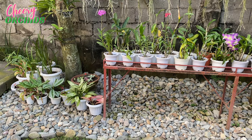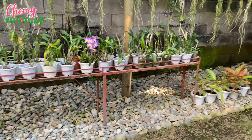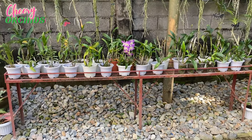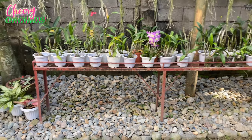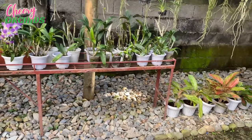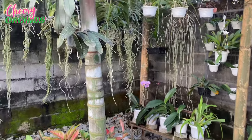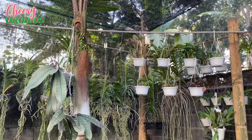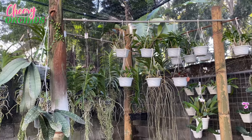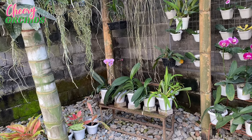Here I rearranged my houseplants, my aglaonemas. I placed them here and also there, but I am still planning to rearrange them because I am planning to place this bench and move it here. I am also planning to transfer the phalaenopsis, because every time I water my vandas — I added a pole here so I can hang more vandas — the phalaenopsis here also get wet. So I am planning to transfer them.